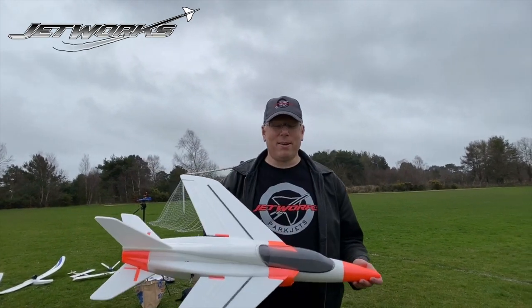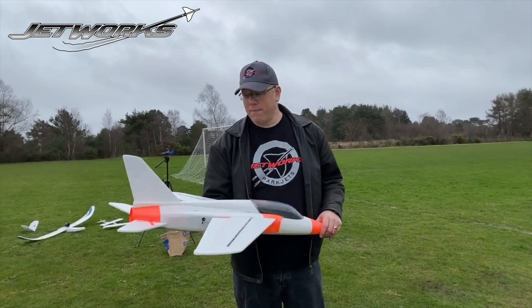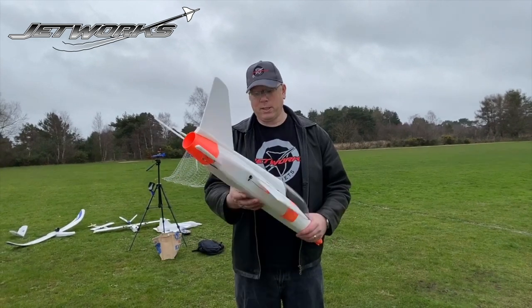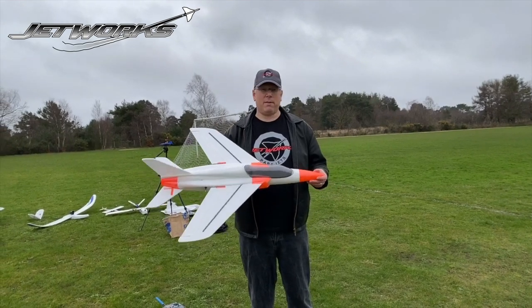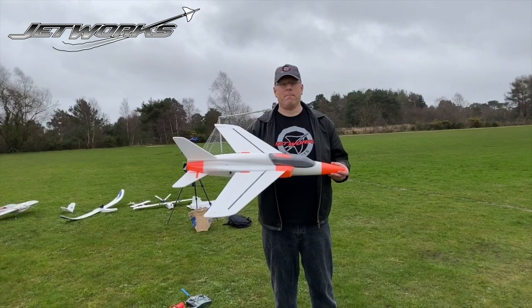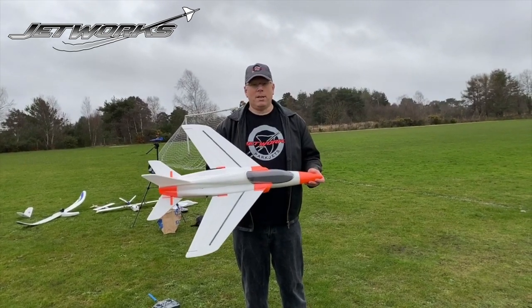Hi guys and welcome to Jetworx. Today we're going to be maiden the Gnat. This is a fresh off the build board, untested design. We've got our best attempt at getting the CG correct, and this is a 64mm ducted fan. We're going to be running on 2700 batteries forced out on the 64mm EDF. So wish us luck.